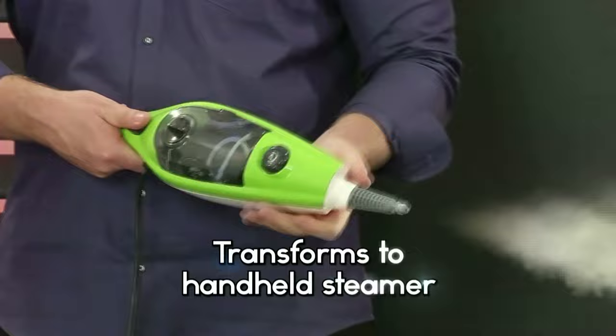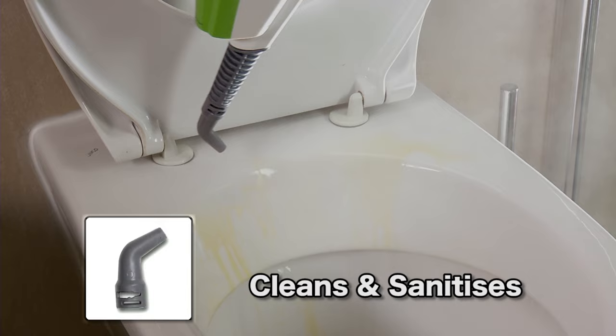the grime between the tiles. Sanitize your toilet or use it as a garment steamer. Get your Genesis from your Verimark store today.